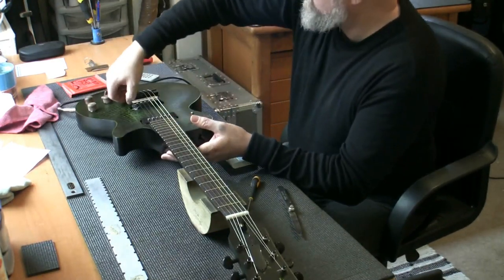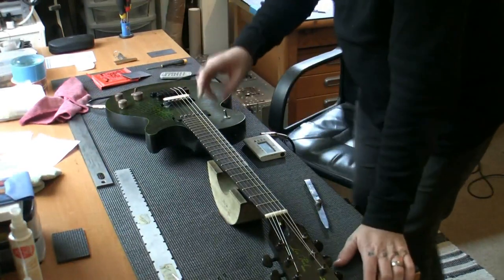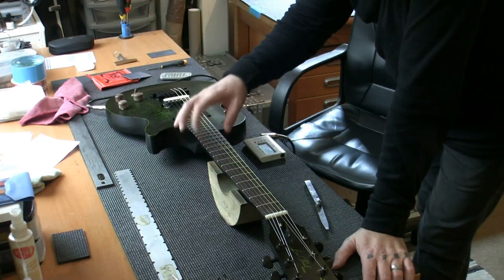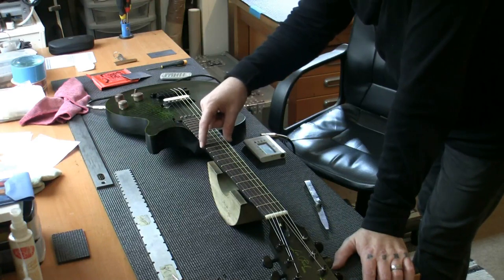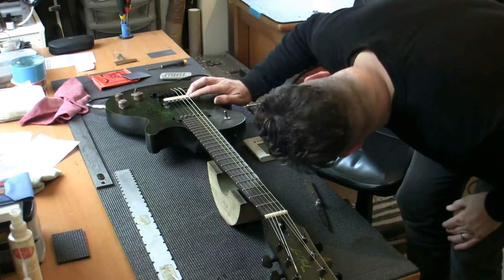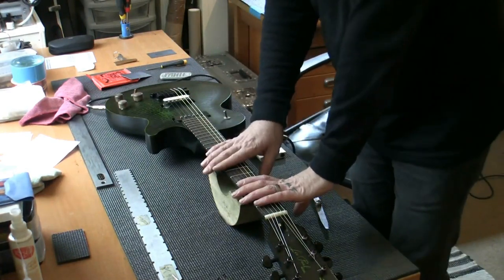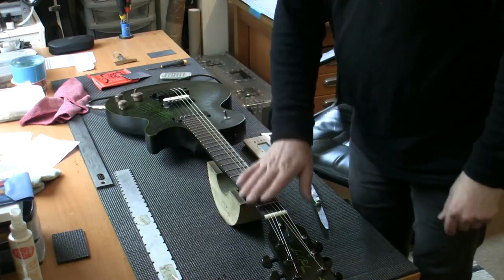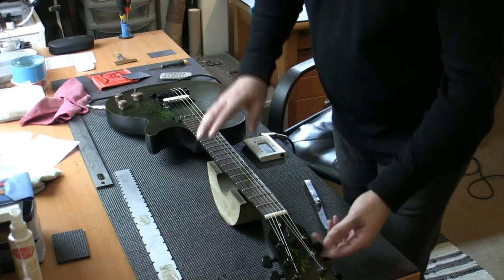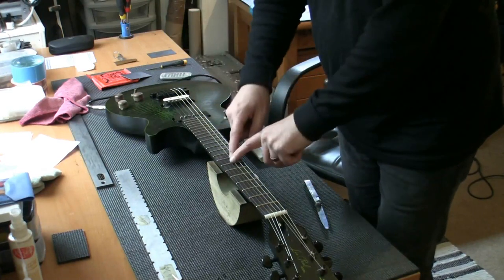I've had someone coming to the door, so I've slightly lowered the action — now down to 1.5 on the low E and 1.4 on the high E. We've gone down about 0.3 of a millimeter, which is a third of a millimeter. It doesn't seem a lot, but it is when you're playing — the guitar plays fine. Also, because I've lowered the action, I've had to lower the pickups ever so slightly, but it's all working fine. All that remains now is to get the strings off and check the frets.